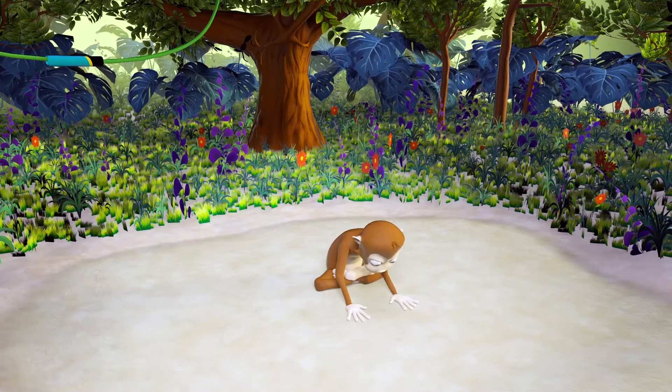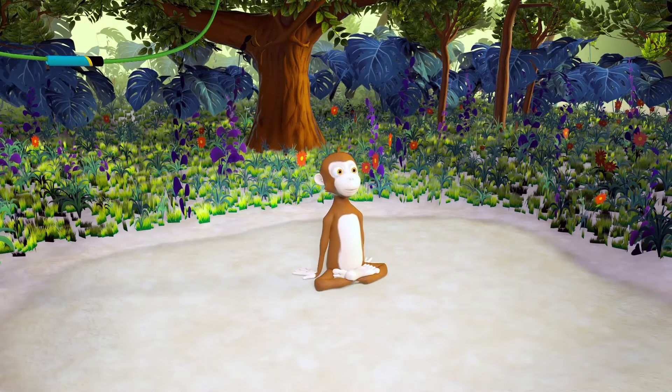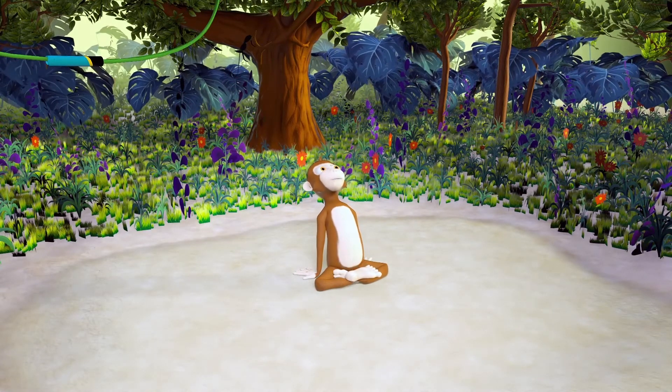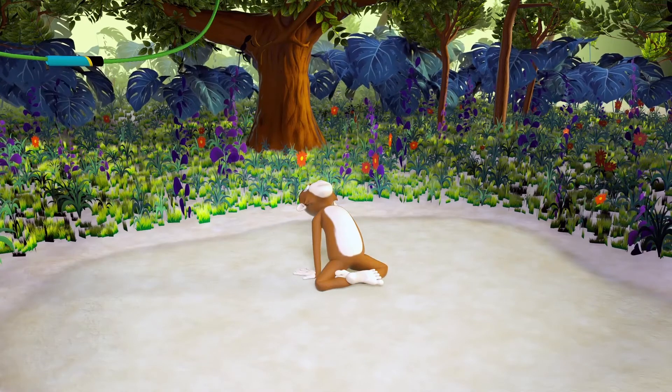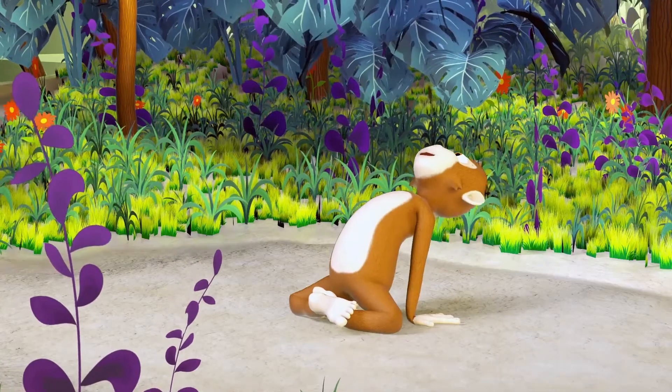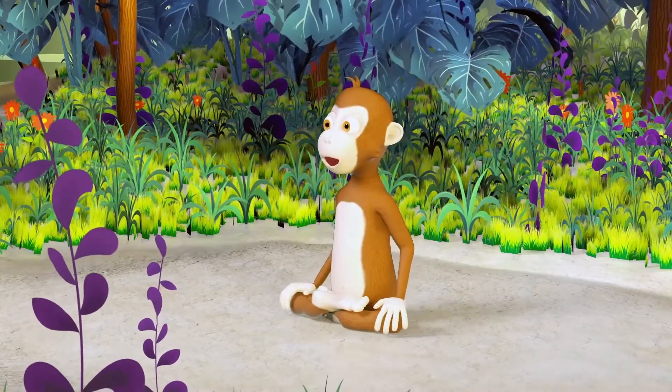Find the center. Now place your hands behind your bottom. Look up, and lift your bottom from the mat. Slowly find the center, and place your hands on your knees.